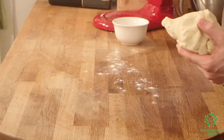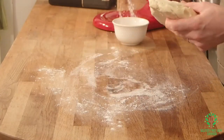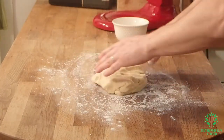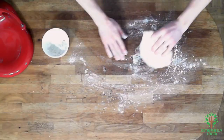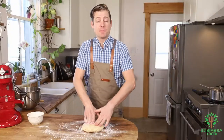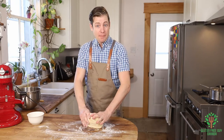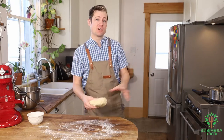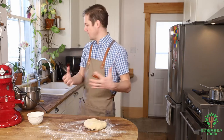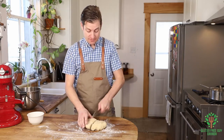I'm just going to lightly dust the surface. Oh look at that, that's beautiful-looking pastry. At this point, if your pastry is too wet and too sticky, you're going to want to wrap it up in plastic wrap and put it in the fridge for a couple of hours just to let the butter set up again, but mine seems to be doing just fine.